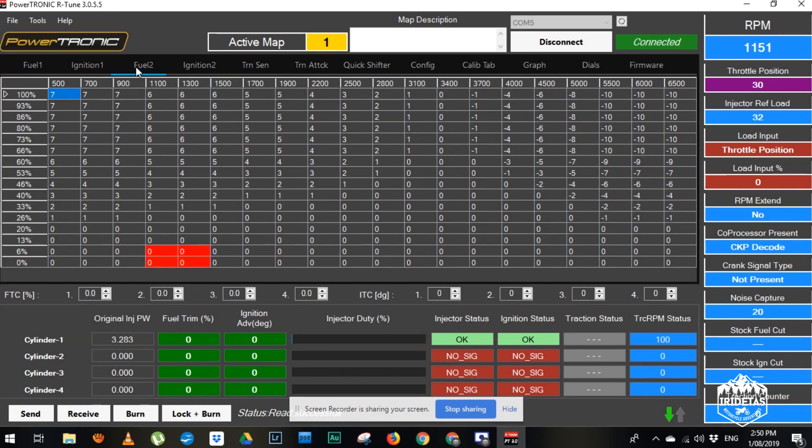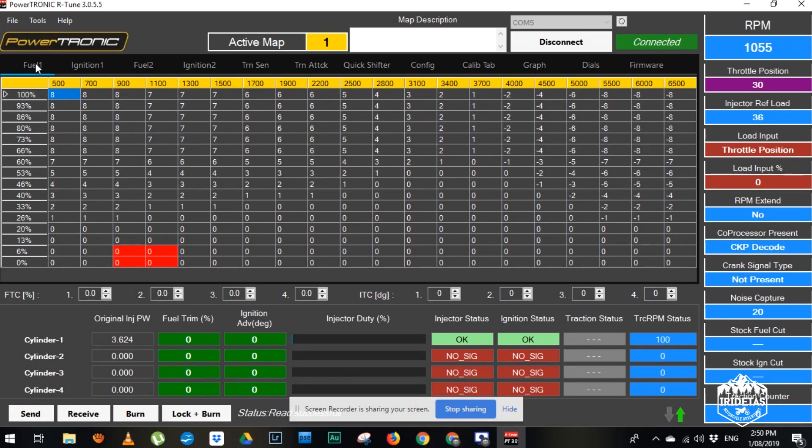This is the fueling for map two, which was a little lean at the upper rev range. This is our new map. You can see here what the stock ECU is doing and the percentage of change that the piggyback ECU is doing — trimming the fuel, adding more, taking less out compared to stock. Because a lot of it is done on percentage throttle versus rev, that's why we had to recalibrate the throttle position sensor.